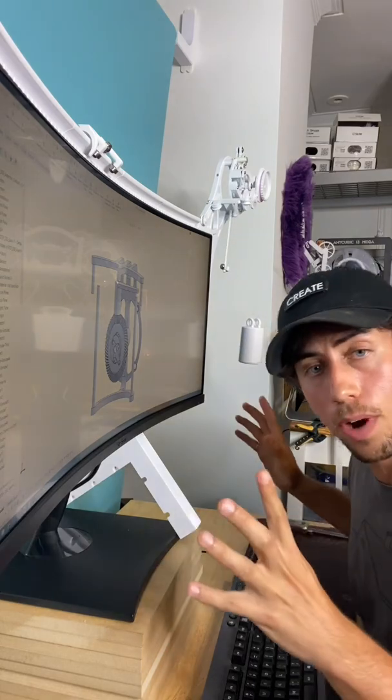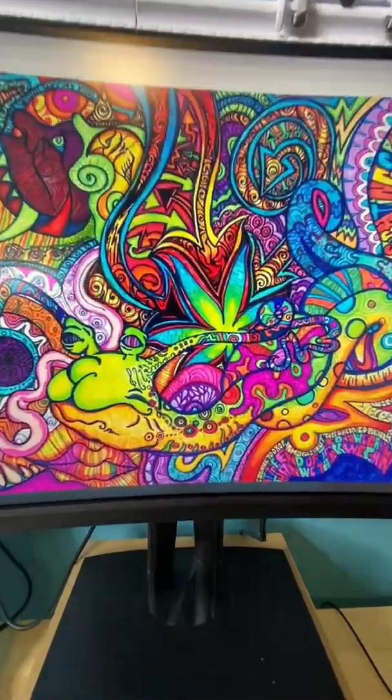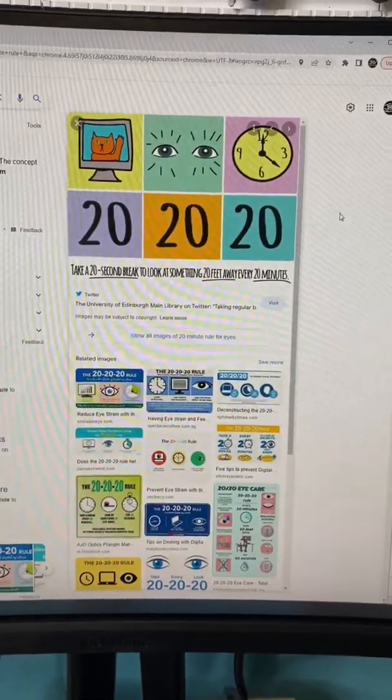This is the 34-inch ultra-wide monitor from ViewSonic and honestly it's really great. The picture is super clear, the color is really accurate, but regardless of all of that I read somewhere on the internet that you need to take a break every 20 minutes to rest your eyes.